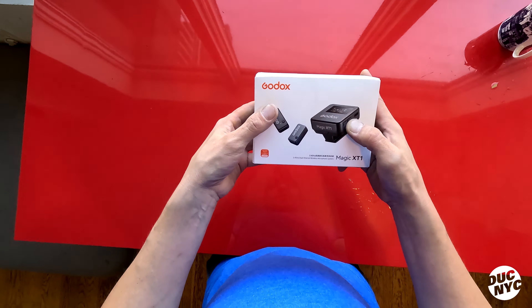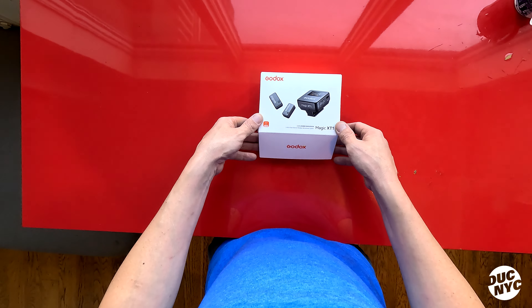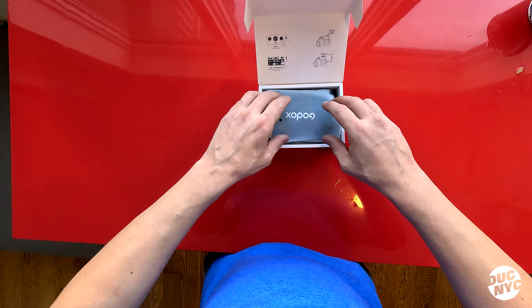This company has been around since 1993 and they entered the space by creating all sorts of lighting solutions for cameras, but then eventually they got into microphones and power solutions. So let's open it up and see what's inside.